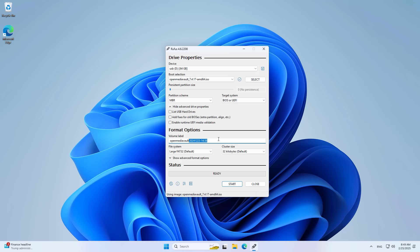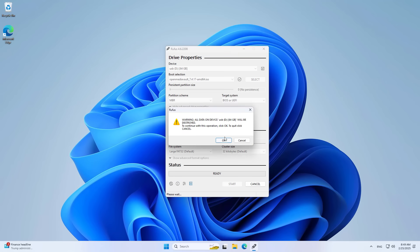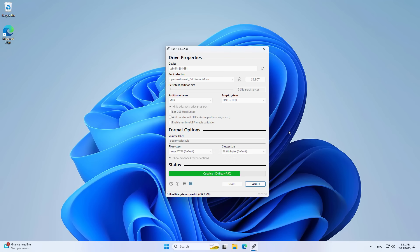You can change the name or not depending on your wish. It takes a few minutes to complete.